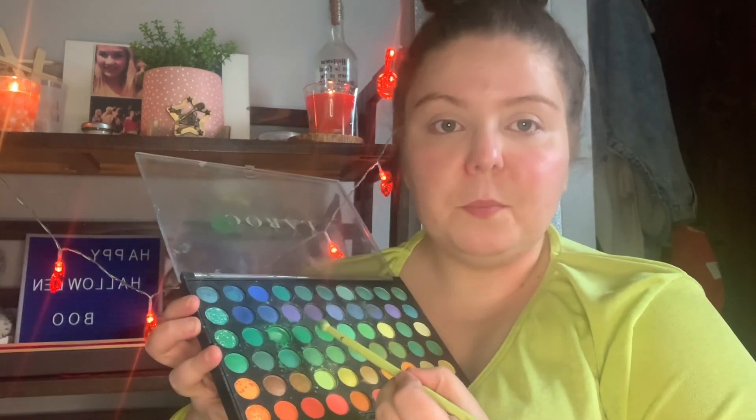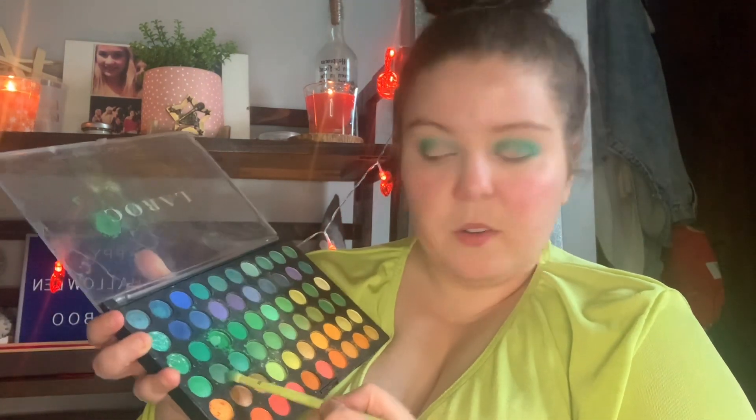I'm going to start with this shade right here and just put it in to make a freeze on the outer edge. Then I'm going to go in with this darker green and, as you can imagine, just put it in the outer corner and blend it smooth.